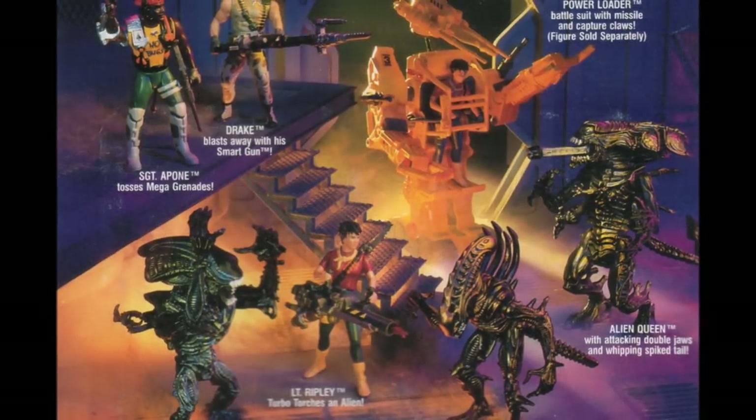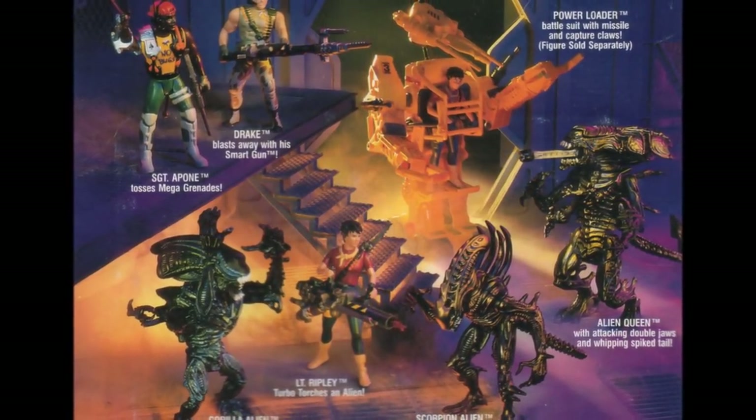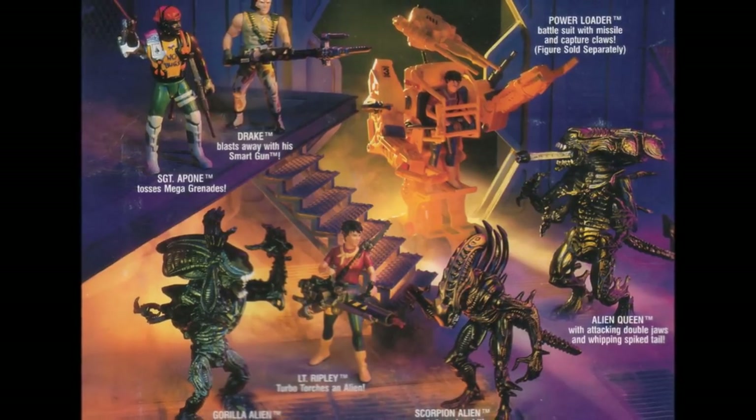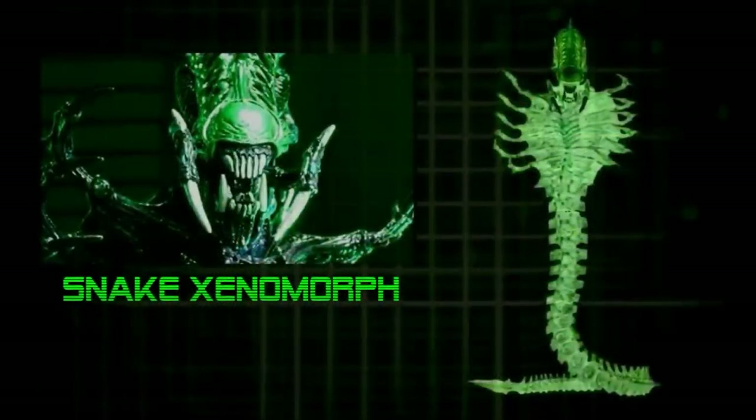Of course, at the end of the day, the Kenner designs were created with selling toys in mind, but they really touched upon something. There's a reason why these toys and the little comics that came with them have maintained the interest of fans for over 20 years now.